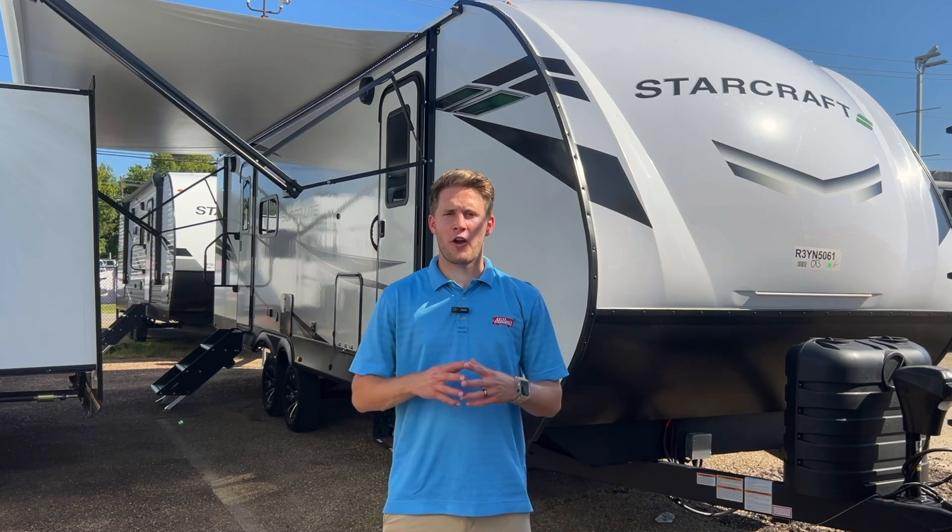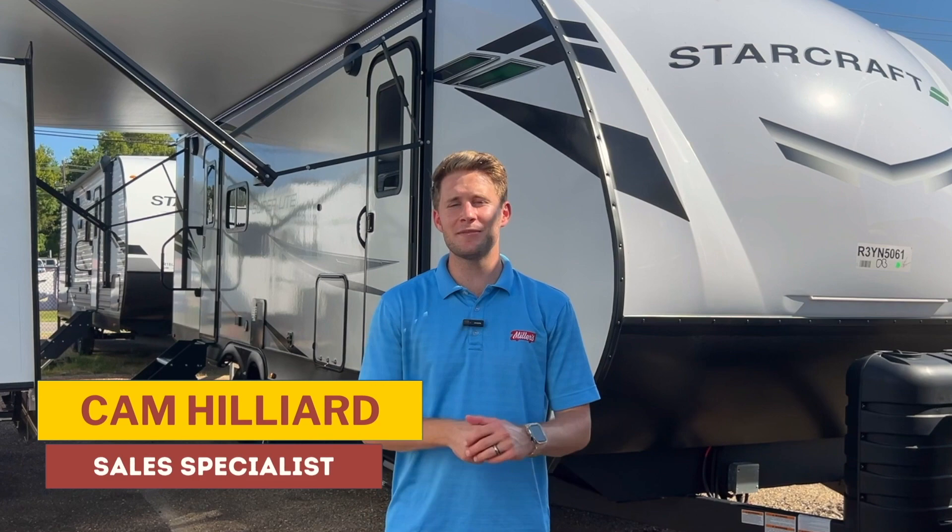What's going on RV Cinematic Universe? This is Cam Hill here from Miller's RV in Baton Rouge and I'm standing in front of a 2024 StarCraft Superlight 252RB. This floor plan will blow your mind.